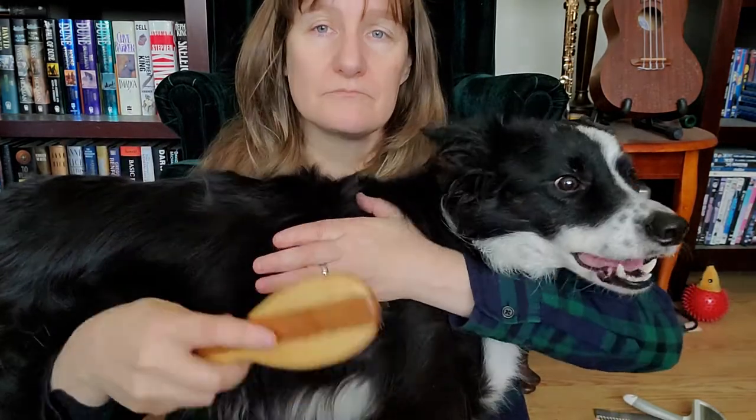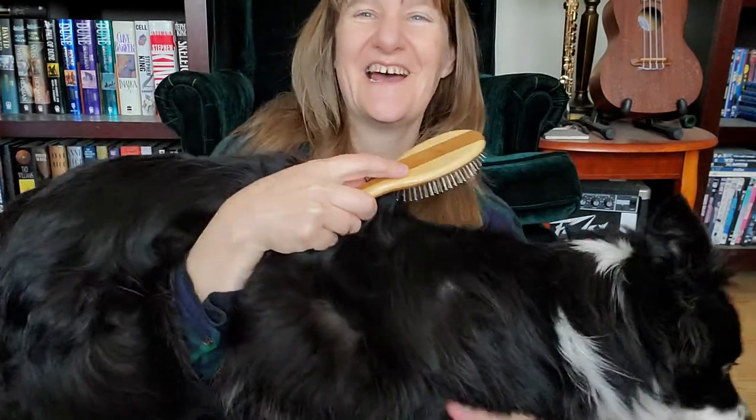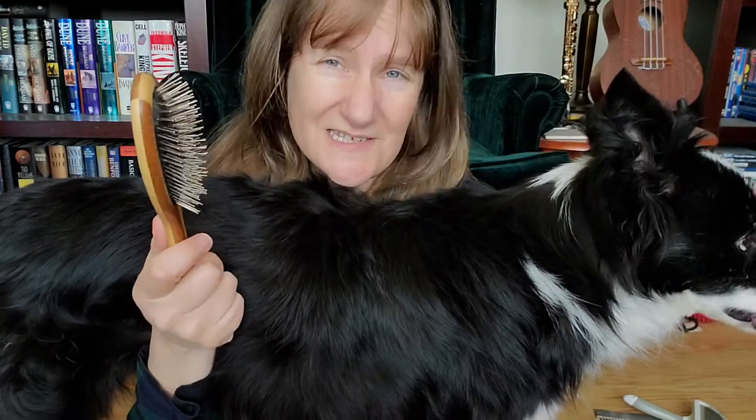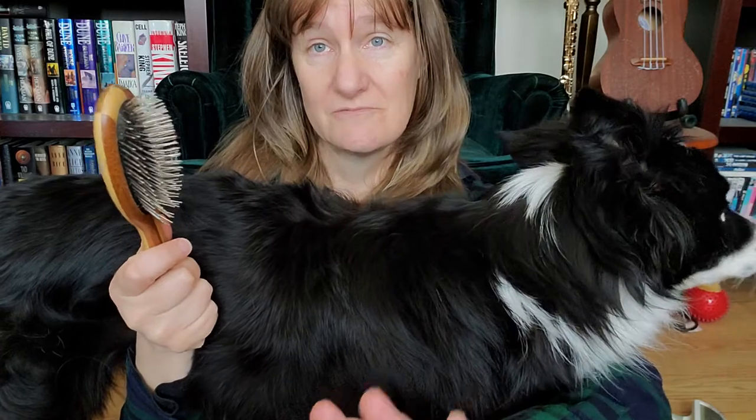I don't have a grooming table — that's part of why I'm sitting on my floor with my little gooberkins. I'm going to show you: if you hold the hair up and brush from the part, that means you're getting all the way to the skin. Now with this type of brush it's not going to be great for taking out a tangle, but I'm using it as an example of your own regular hairbrush — just wash it with hot water and soap after you've used it on your dog.